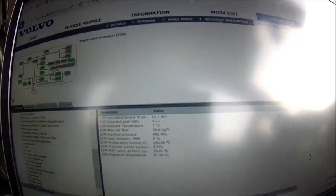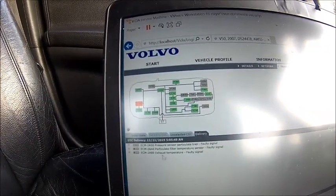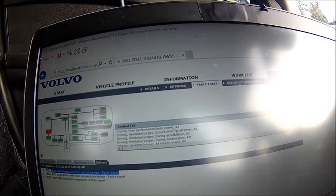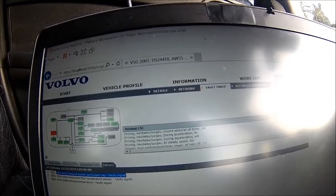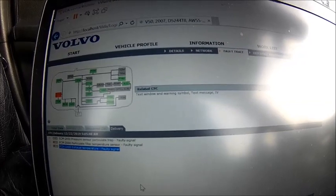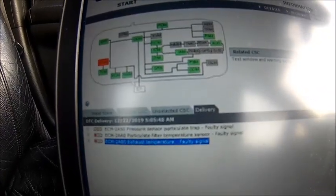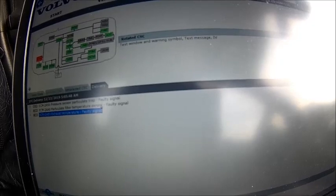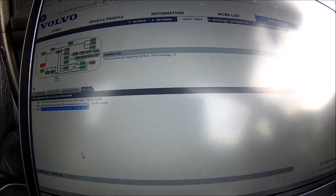Going back to the fault trace — they all appear at the same time. Driving: poor performance, lacks power. Well, this is exactly what I found. We need to check what's going on here, because the message we get is faulty signal — it's not exceeding any values. I think we just clear them, take a good shot of that so I remember it, then erase them and see if it comes back. I had it once, but I think it was only the temperature sensor which was faulty.